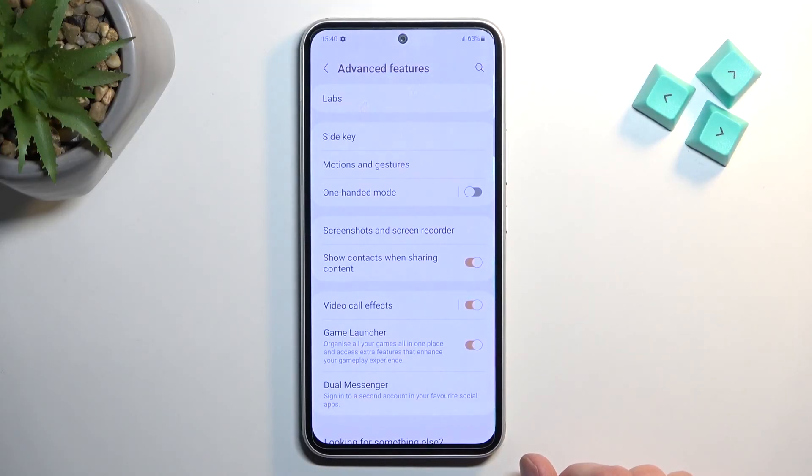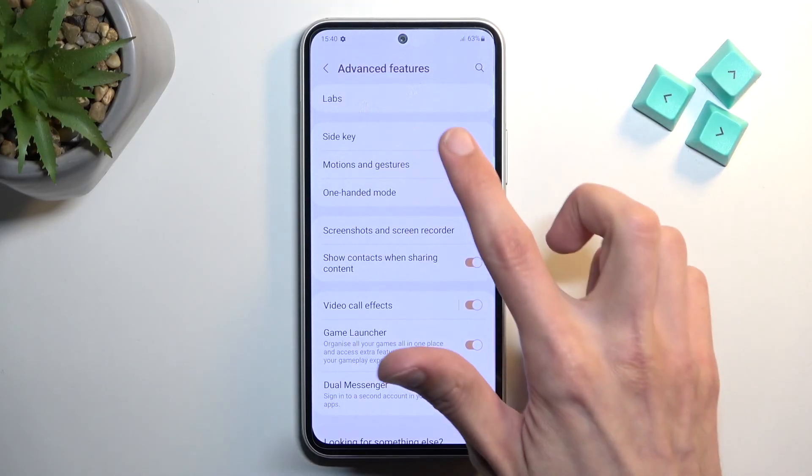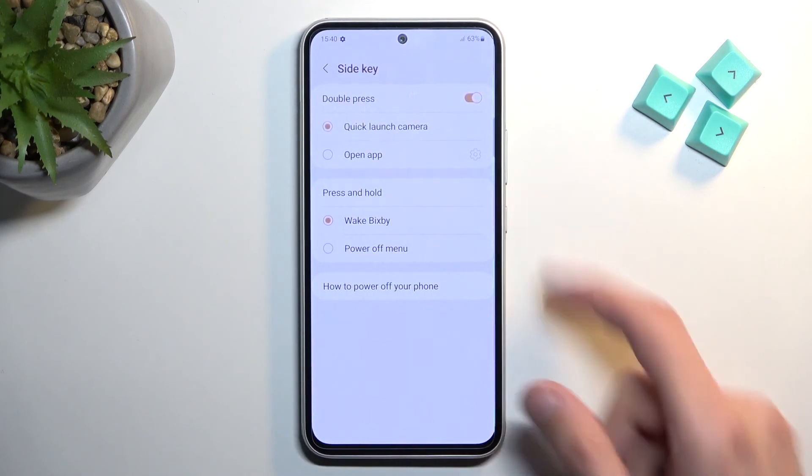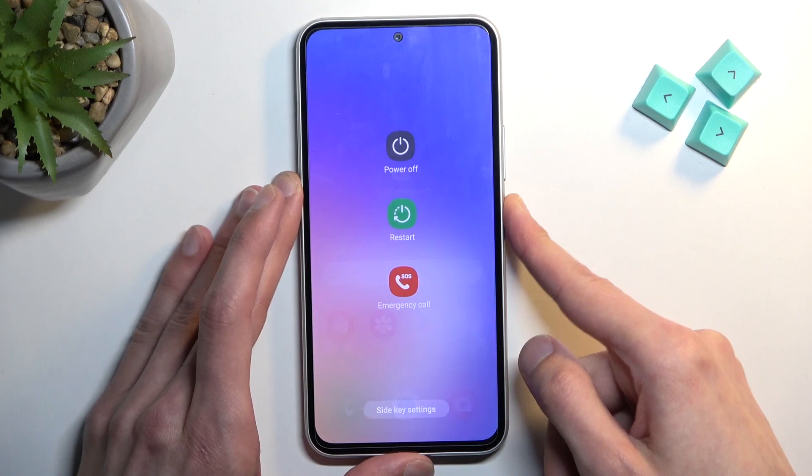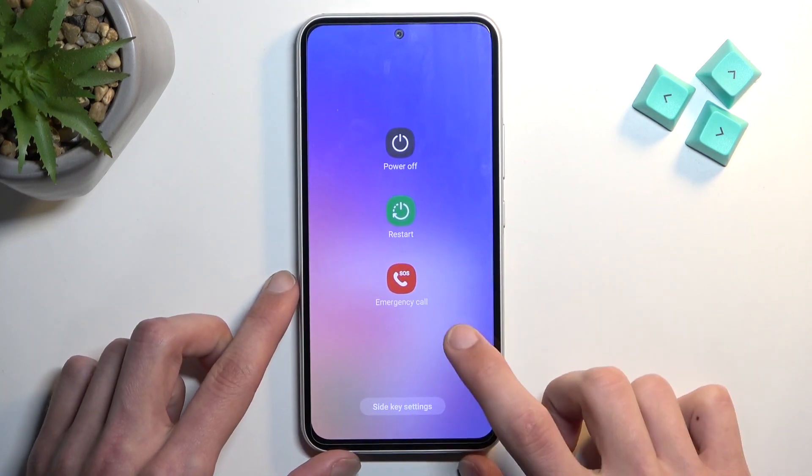The last thing to show is the side key. This will allow you to restore the normal power button behavior when you hold it — for people who don't use Bixby. If you do use Bixby, this would turn off its accessibility and you'd have to launch it manually through the app. But for everyone who doesn't use it, you can select Power Off Menu for when you press and hold the power button. And now we have the normal boot menu.